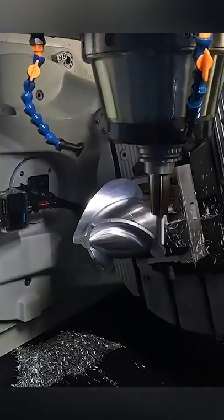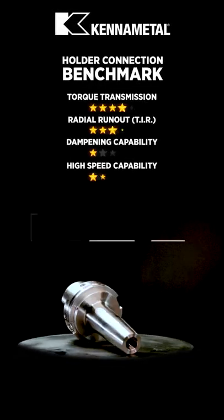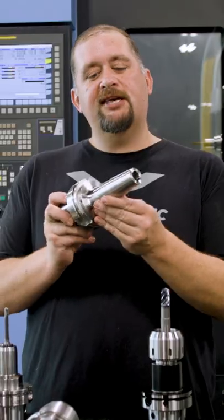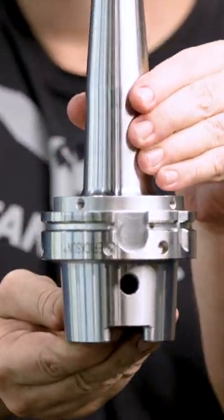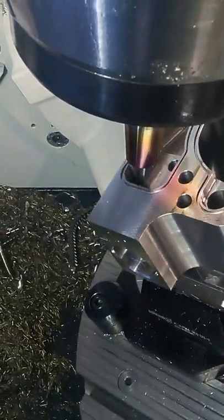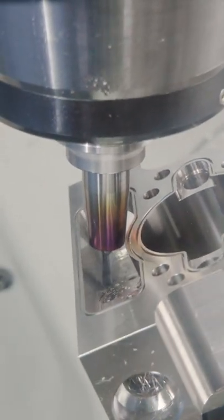Today we're going to talk about everything you need to know about shrink fit. These things give you great holding force and they also give you good reach, so if you're getting into complex five-axis work, the nice thing about these is they don't have any bolts or any big bulky clamping mechanisms, which allows you to have a really small end of tool.